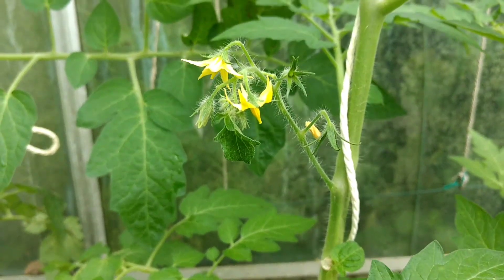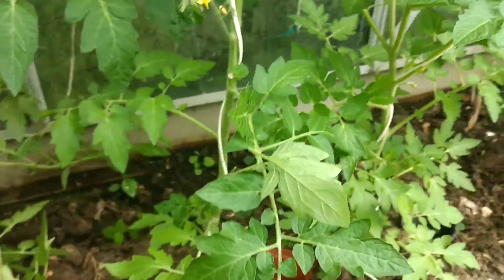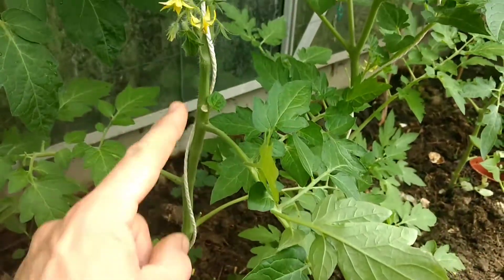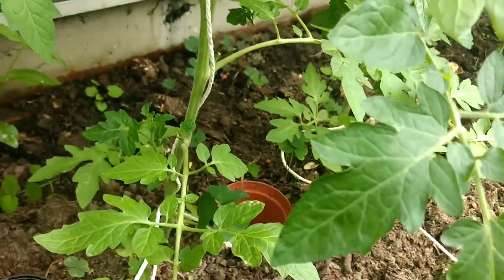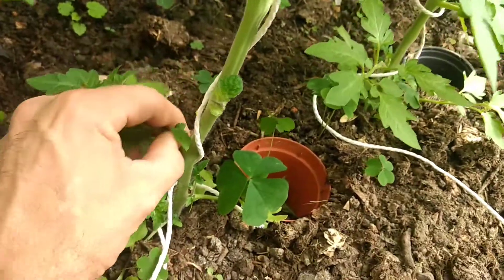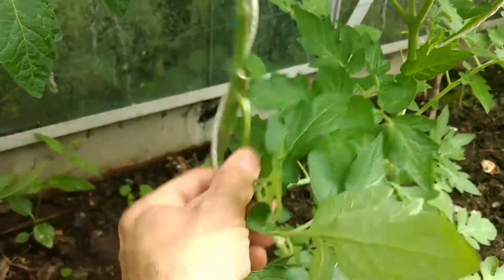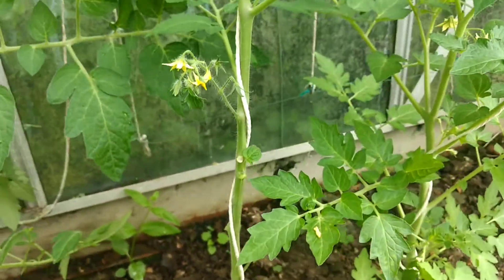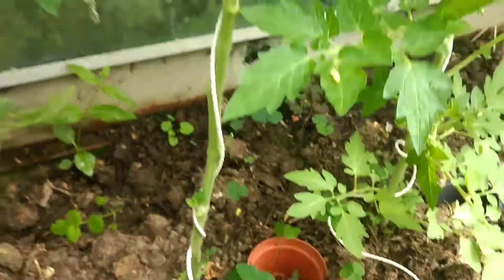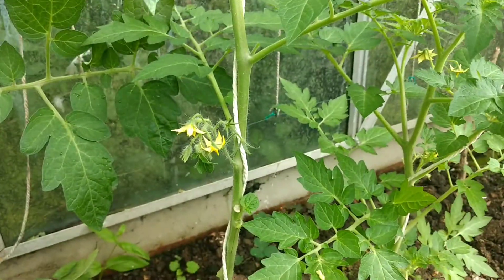There are some flowers there, so those will have tomatoes on. With the first set of tomatoes you're going to have, I take off all of this growth underneath — everything underneath the tomato. I'll snap off, pinch off the leaves; they're not needed, especially being in a greenhouse like we are.